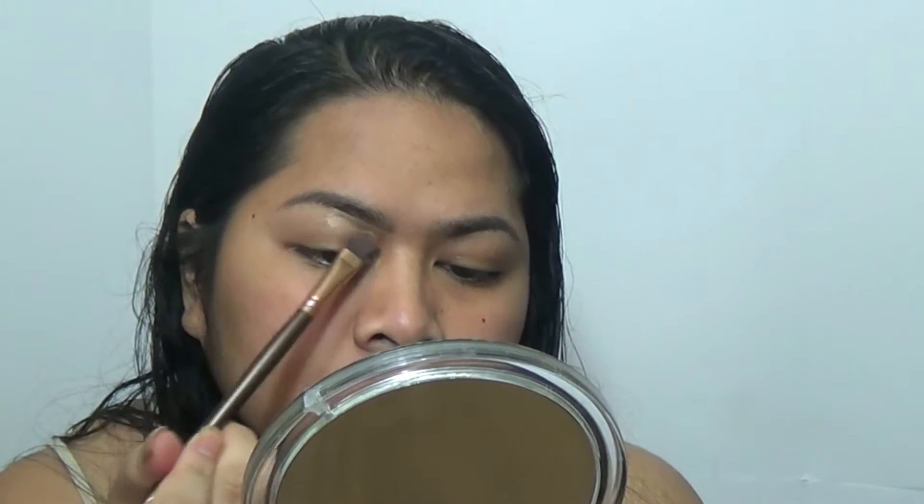Now I'm going to take my concealer brush — a flat brush — and my CoverGirl 3-in-1 Foundation in Golden Tan. I'm going to use this to carve out my brows and make them nice and neat. Then I like to use my fingers sometimes to blend it out more.